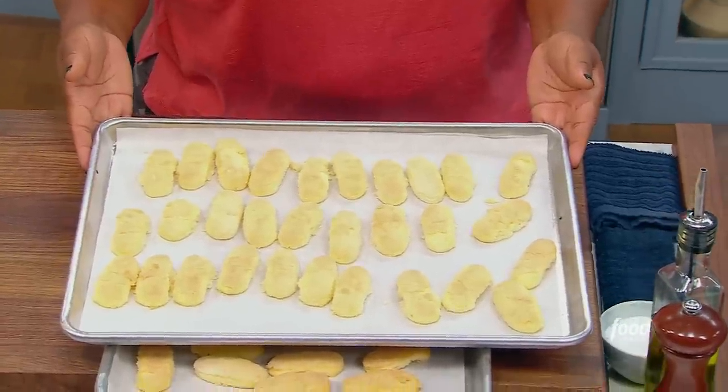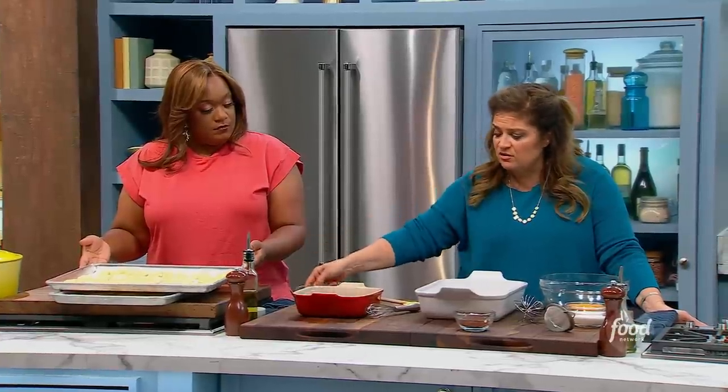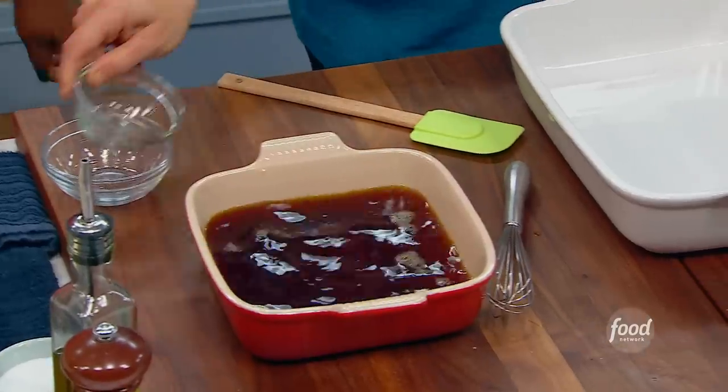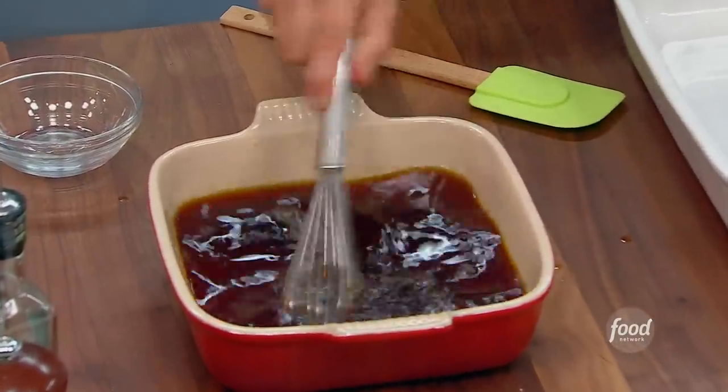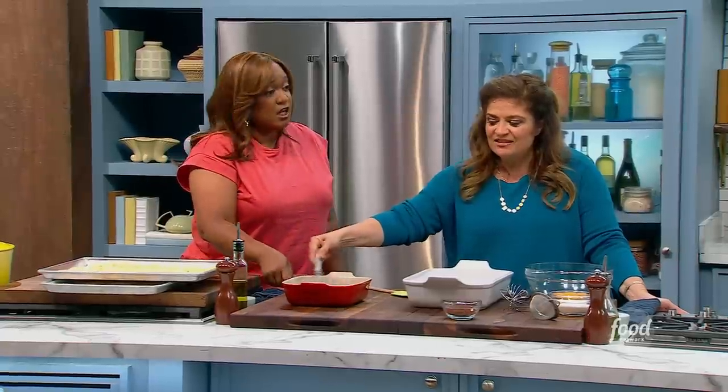We're going to start to build the tiramisu by mixing cognac — and a lot of it, you know what I mean? A lot of cognac. And a little sugar with the coffee. That's what we're going to soak the ladyfingers in.